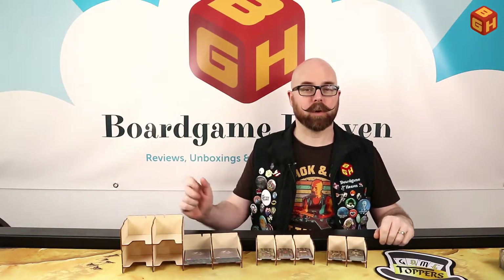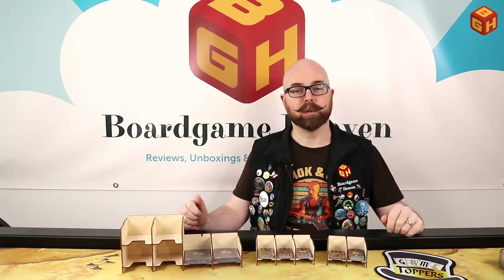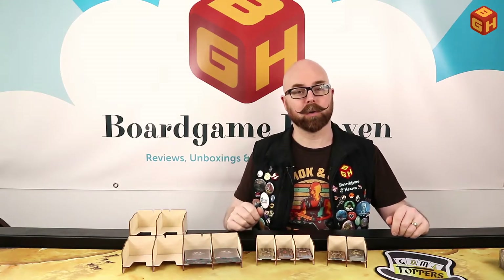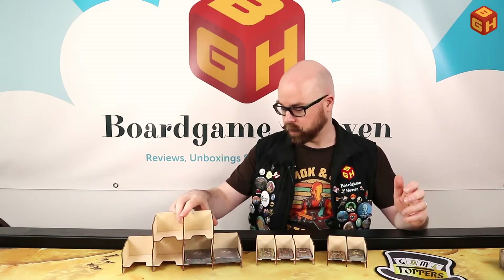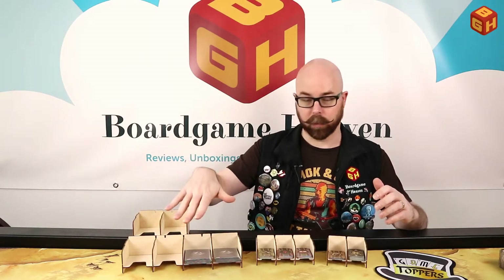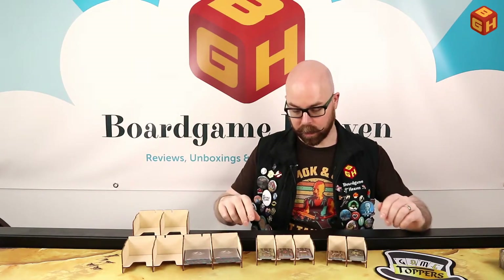My final thoughts on the Laserox card holders: first of all, they were very simple and quick to put together, only requiring a little bit of glue. I love the fact that they stack — you can take any combination and put them on top of each other. You've got your big card holders and your small card holders, and I was happily surprised that the small ones can also stack on top of the big ones. So you can take any combination you want for your games and combine them however you need. You can stack them symmetrically in the middle, on the side, or next to each other.